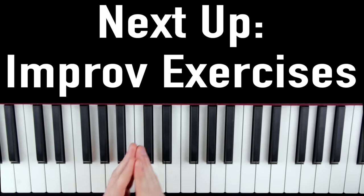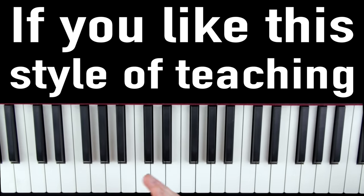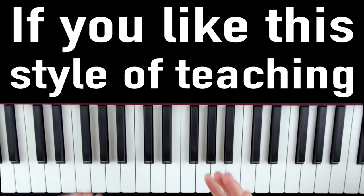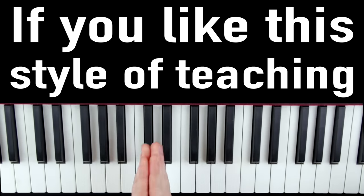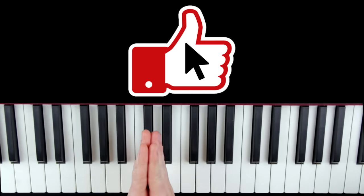Next up, we're going to talk about an easy improvisation drill you can start using today, even if you've never done any improv in your life. But first, if you like this style of teaching where I go in depth into technique and learning strategies like the added chord strategy — if you could hit that like button, I would really appreciate it.